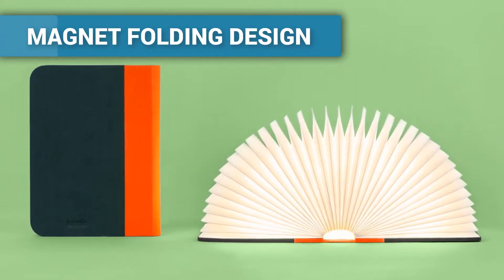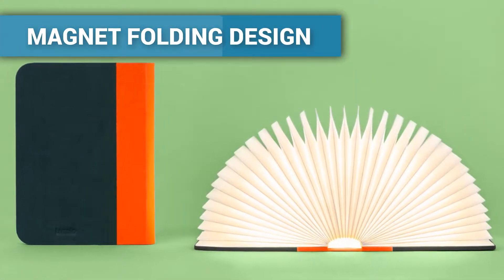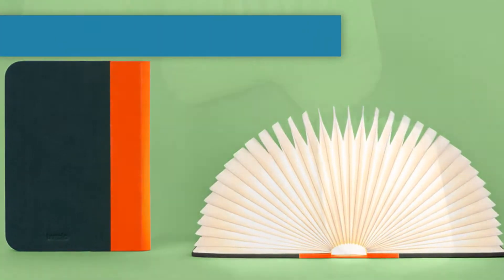Magnet folding design — being able to fold right back on itself means it can cast light around 360 degrees.